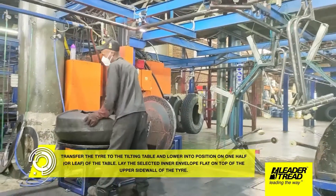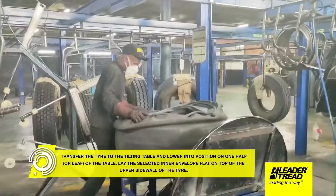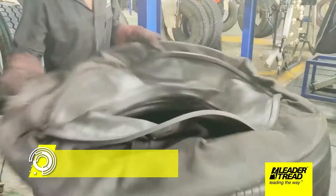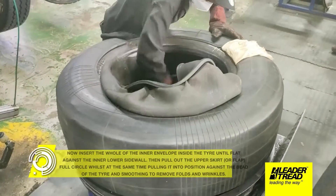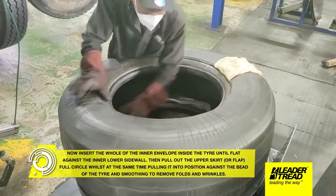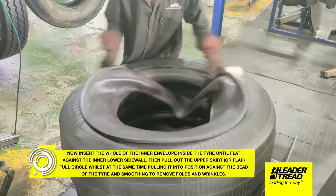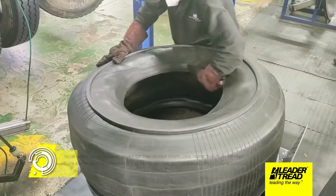Transfer the tire to the tilting table and lower into position on one half, or leaf, of the table. Lay the selected inner envelope flat on top of the upper sidewall of the tire. Now insert the whole of the inner envelope inside the tire until flat against the inner lower sidewall. Then pull out the upper skirt, or flap, full circle whilst at the same time pulling it into position against the bead of the tire and smoothing to remove folds and wrinkles.